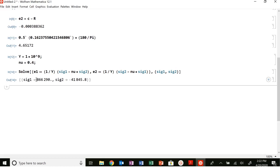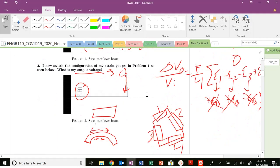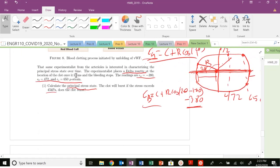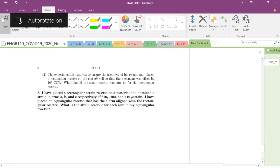The result is 866,000 pascals — not gigapascals, pascals — which is greater than 45 kilopascals. So the clot is going to burst, unfortunately. Now the experimentalist wants to ensure accuracy of results. They place a rectangular rosette on the clot as well, offset by 10 degrees counterclockwise. What should the strain rosette readings be for the rectangular rosette?